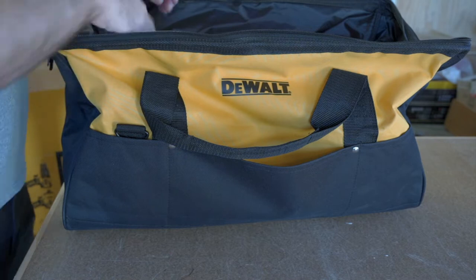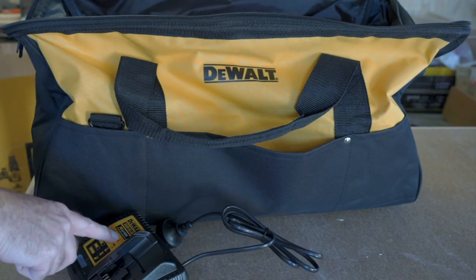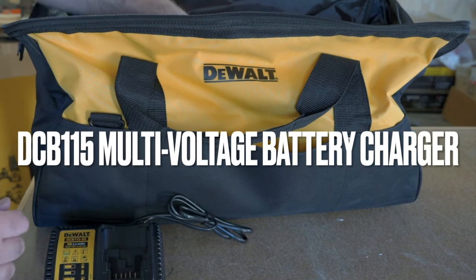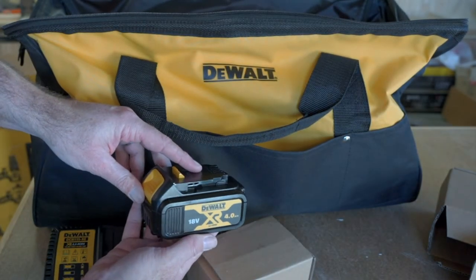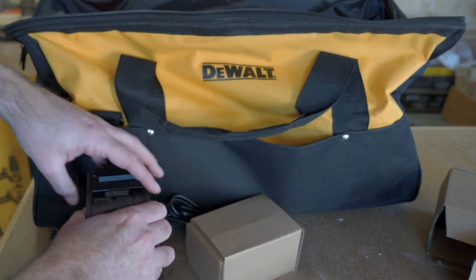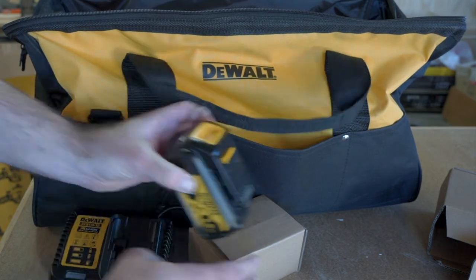So let's have a look at what we've got inside. First of all, we've got the DEWALT charger, and that will charge 11V, 12V, 14V, and 18V — so it'll charge all of the batteries, which is pretty good. We've got a couple of batteries here — these are the 4Ah batteries, and there are two of those. It just clips onto the charger like that and charges up, and you push it off to release.